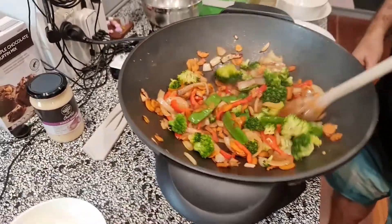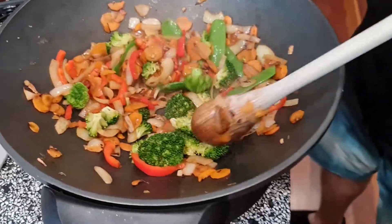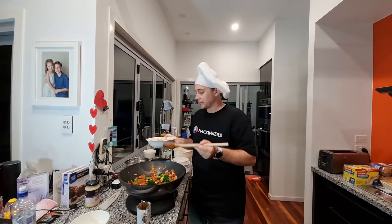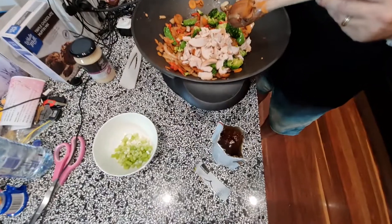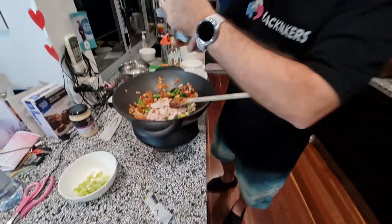The next thing we're going to add is the chicken, so we're going to put that in now. Then we're going to add the sauce — here we go, this is our Pad Thai sauce.